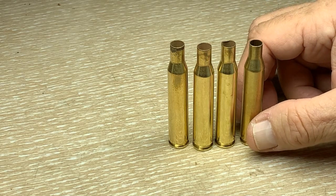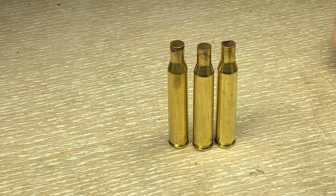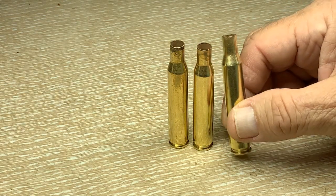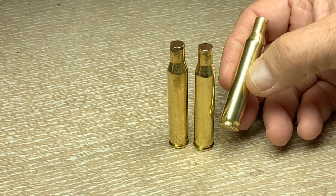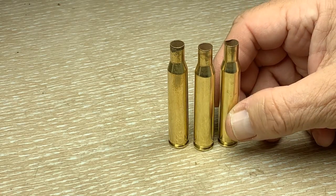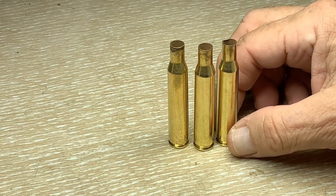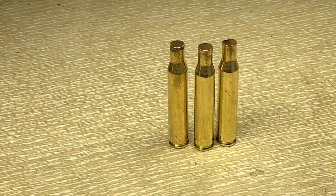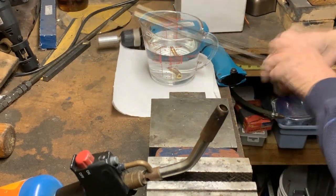Before we begin that process — or anytime you're going to go from one caliber to another — the best way to start is to take the cases and anneal them. That's the next thing we're going to do. If you haven't seen my video on annealing, that would be good viewing. I'll provide a little insert for it. Let's get the annealing done and then get into the step for actually making the 25-06 case.